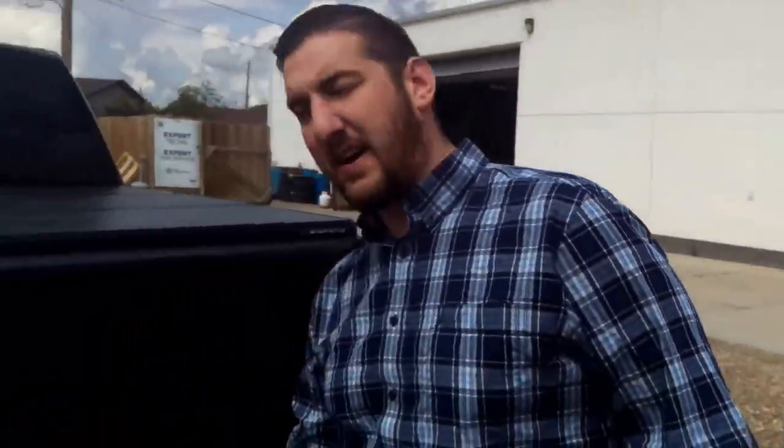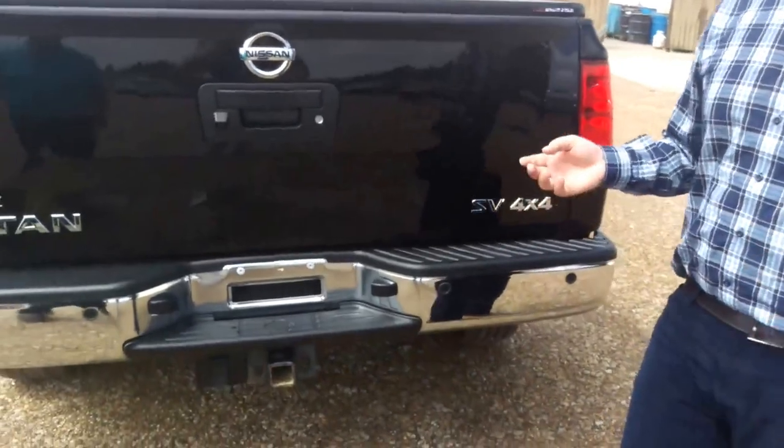Backup sensors are on the back here too. So if you're a bad parker like me, it makes it really nice and easy to get into the right spot that you need to be.